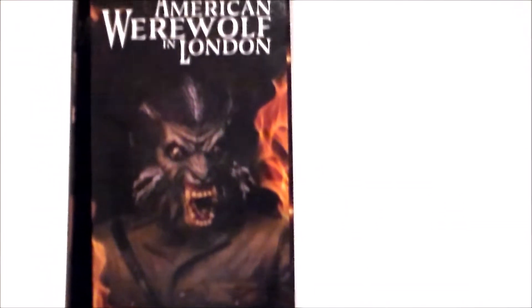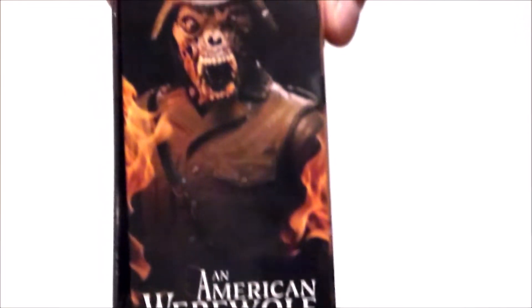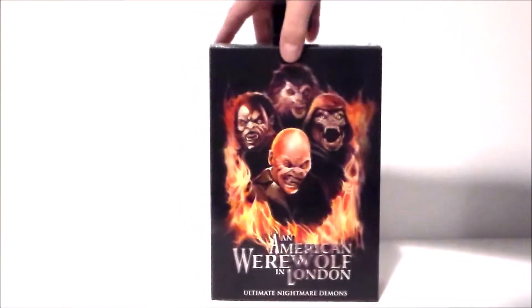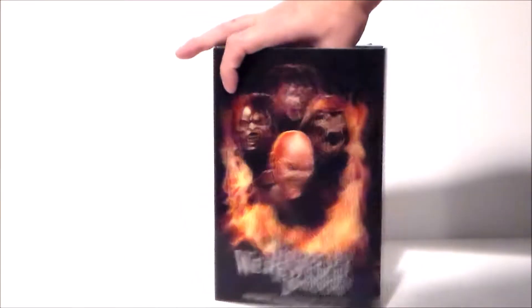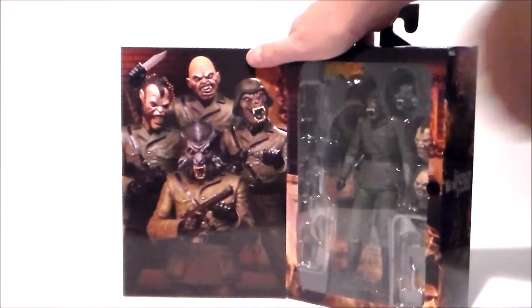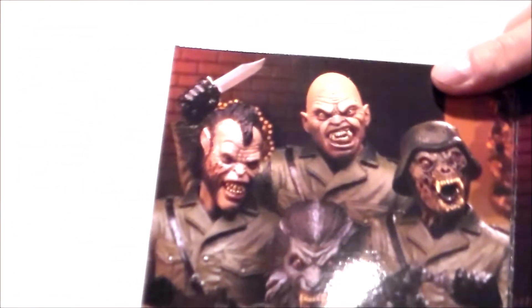And then we get the full on wolf guy and my personal favorite, the burnt up Nazi wolf guy. The back of the package shows all the different variation heads down here at the bottom. I just wish we had four bodies — this could have been a really nice big box set, but I guess you could go out and buy this multiple times. Inside the packaging we get some nice artwork of all four of the guys.